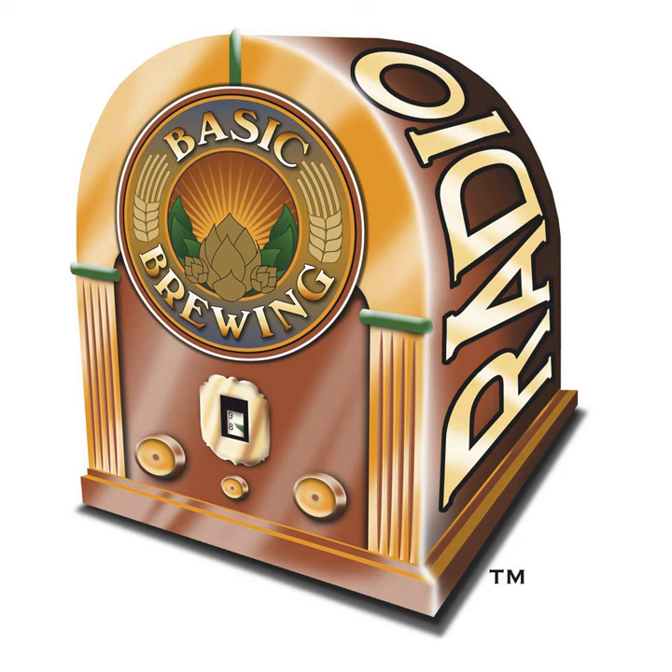20% off homebrew ingredients. That's right. During the month of April, Desiree and Dave of HighGravityBrew.com are offering 20% off all homebrew ingredients to Basic Brewing Radio listeners. HighGravityBrew.com is the place to go to take the pain out of propane with awesome electric brewing systems, but they've also got an incredible inventory of ingredients to make your next beer amazing. Just use the promo code BBAPRIL2021 at HighGravityBrew.com and save 20% off your homebrew ingredient order.